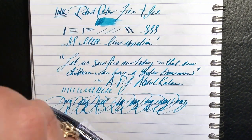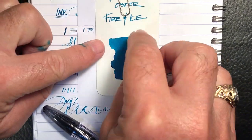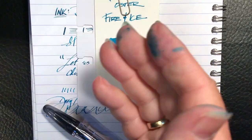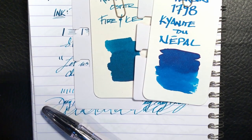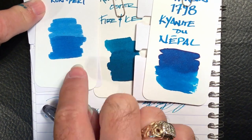I forgot to show the swatches. Here is the swatch for Robert Oster Fire and Ice, compared with my fingers, and compared with Kyanite du Nepal from J. Herbin and Iroshizuku Kon-Peki.